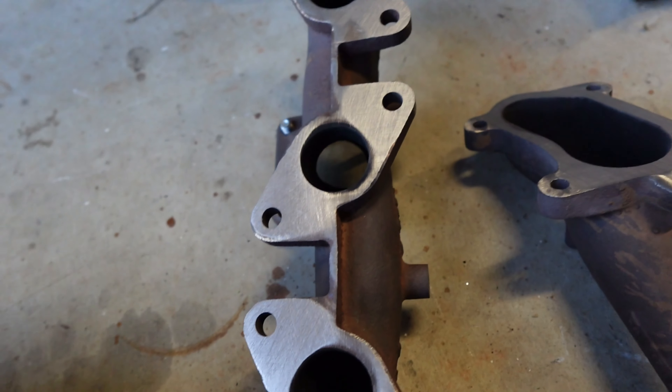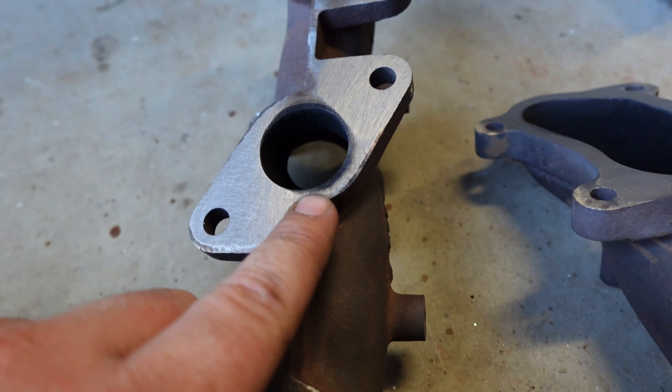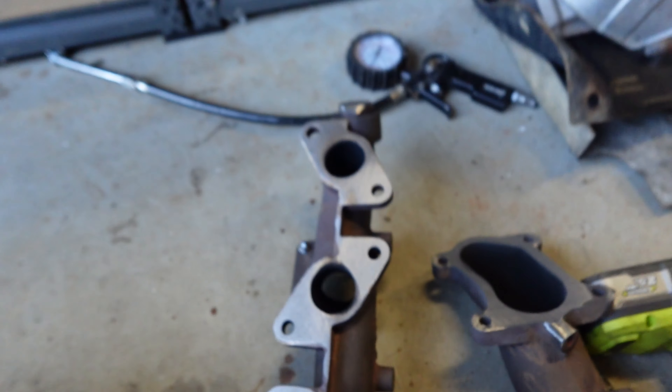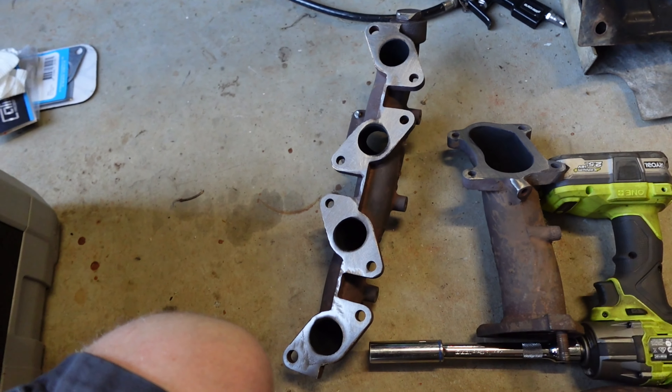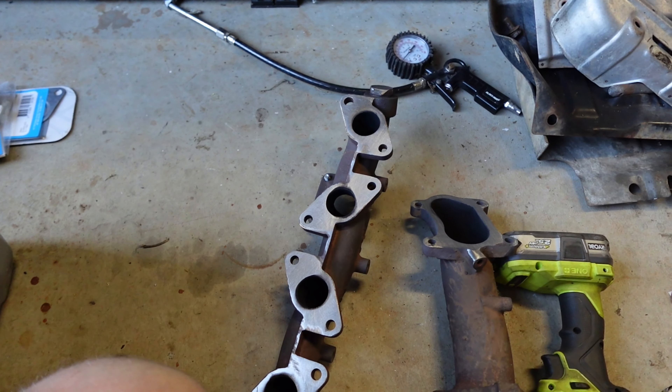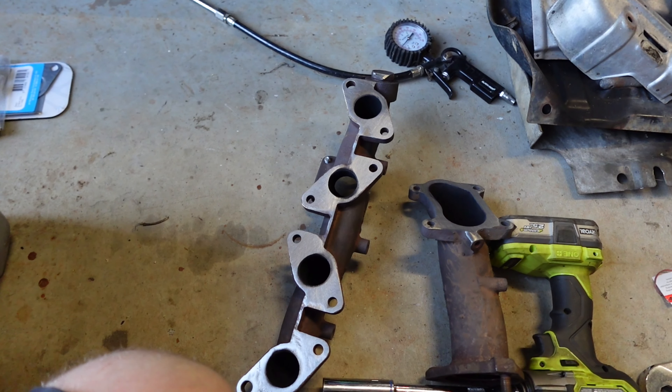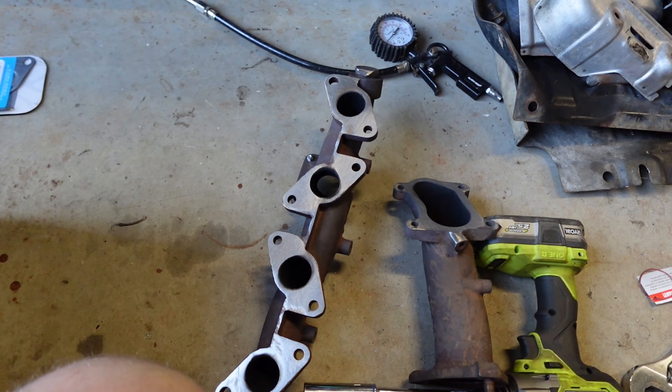Spent a good 20 minutes looking for a magnet, because I've got a bad habit of using tools and not putting shit back. Turns out it was actually where it was meant to be. So there you go — we've got two, four, six, eight bolts either side.